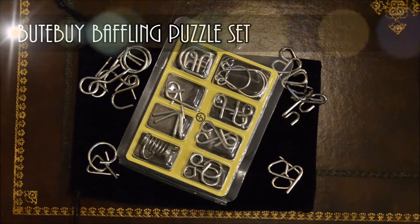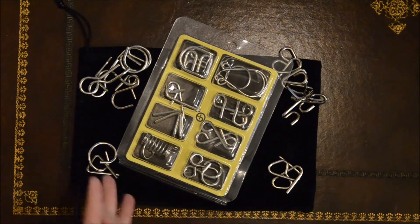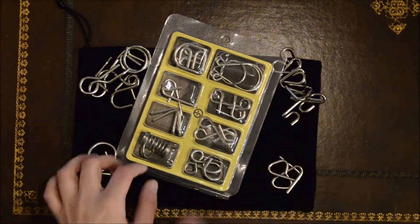Hi everyone! Something a little bit different today. I don't know if it is going to end up being one big video or a couple of short videos released over a couple of days — I'm going to decide that later on. This is a set I bought quite cheaply, about 20 quid, for two of these containing these metal puzzles.